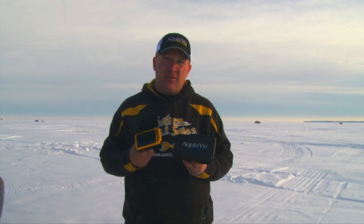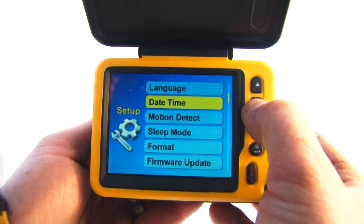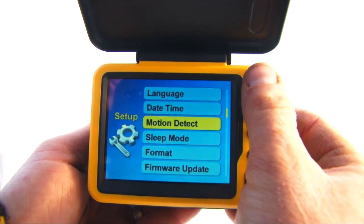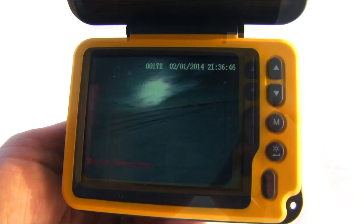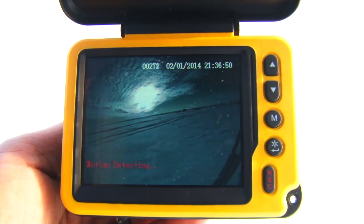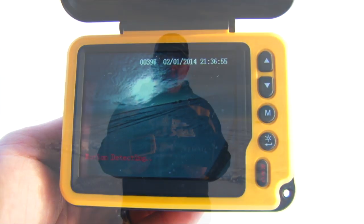Well, the AquaView micros with the DVRs built in have a motion detect feature, and what we've been doing for scouting is we actually go around, drill some holes, punch them in on our GPS, and make it a little inconspicuous. Set these down, and what I've been doing is using the up view so you can actually see what's going on — or down view, whatever you want to do — and put the motion detect on. For as long as the battery lasts, every time something swims through it'll start recording.